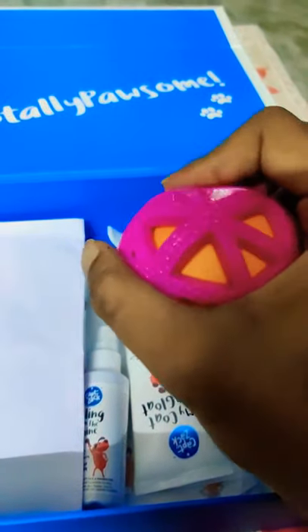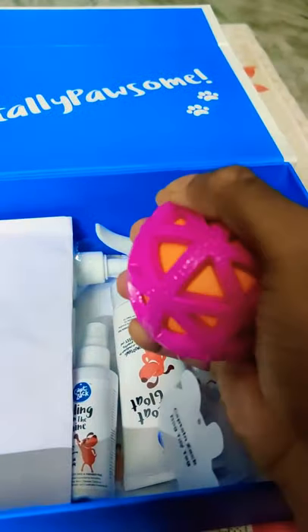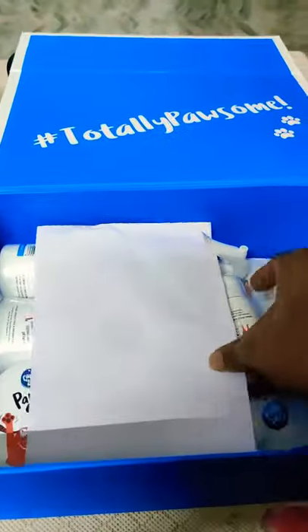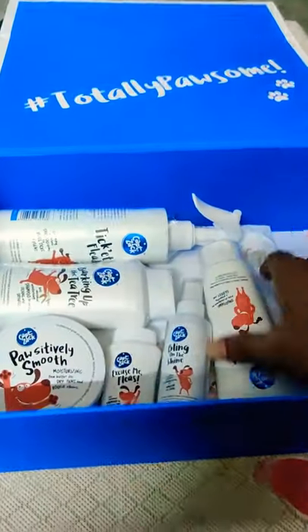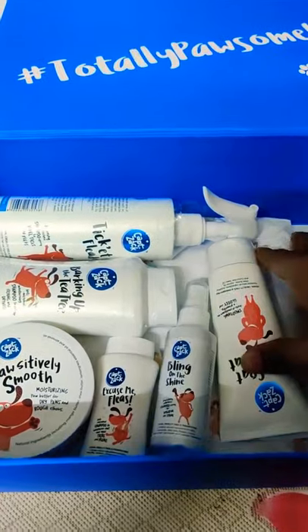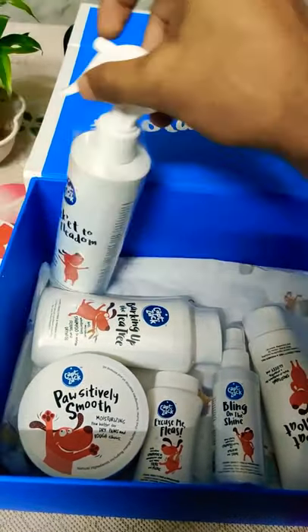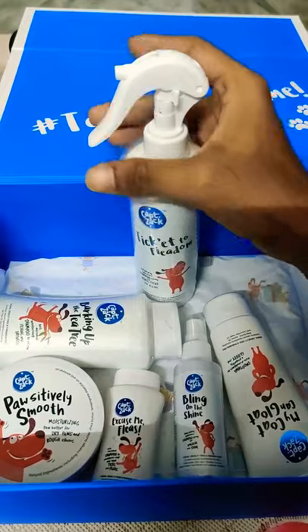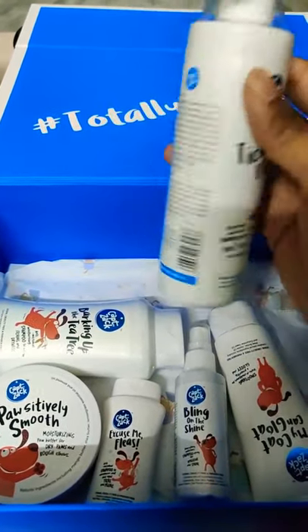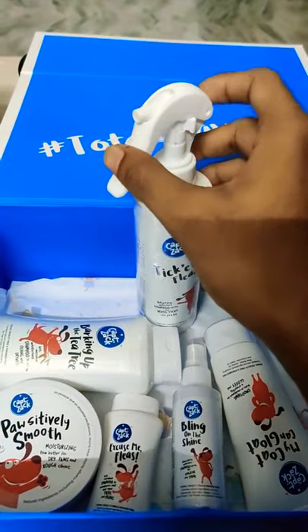This is a rubber ball. This is easy to use. Then we have to enter the box. This will show your inner bag. It is necessary to download the box — I need to compare this box.